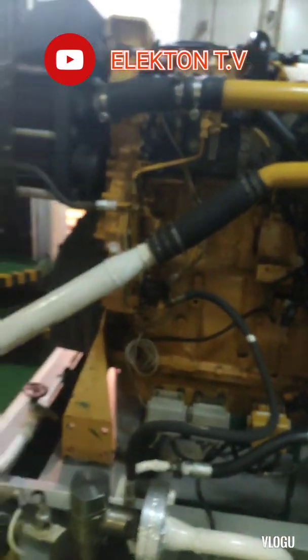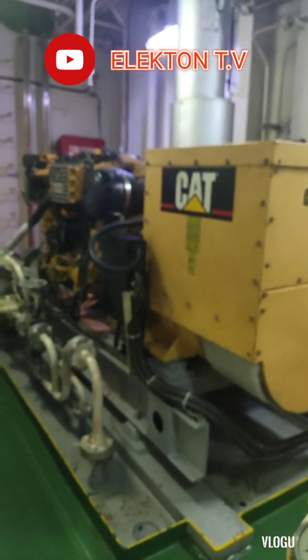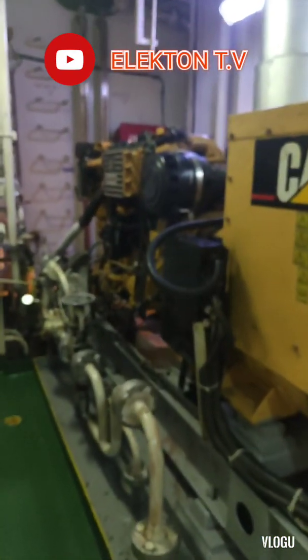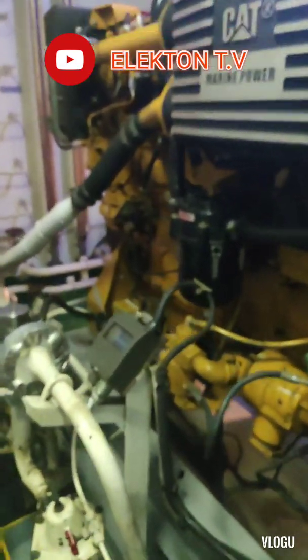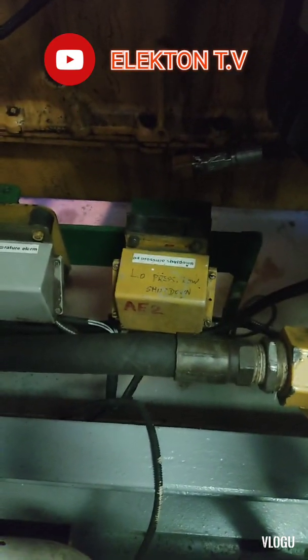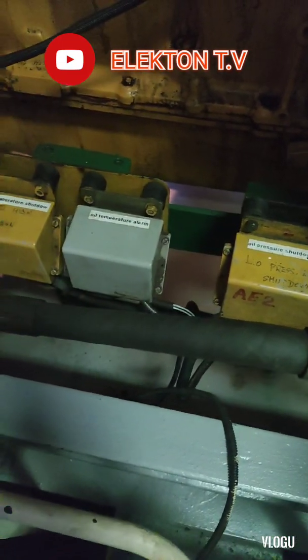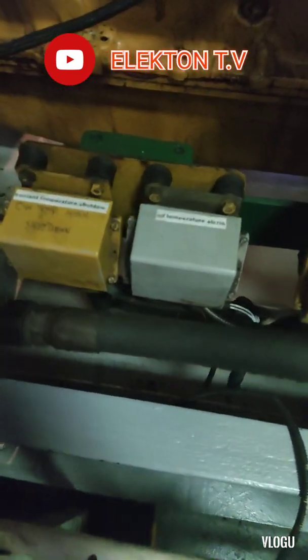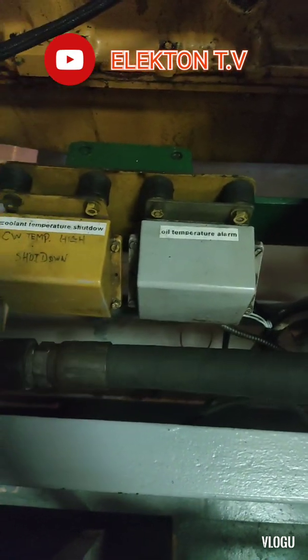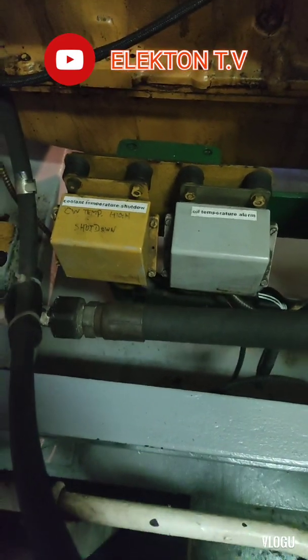We have two auxiliary generators — they are the same Caterpillar. Here also are the shutdown switches: oil pressure shutdown, oil temperature alarm, and coolant temperature shutdown — the cooling temperature of the engine.